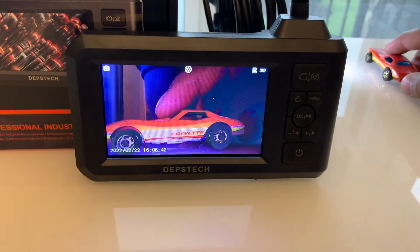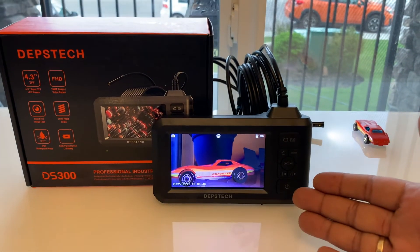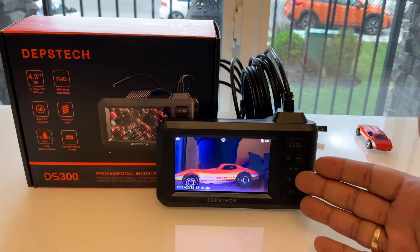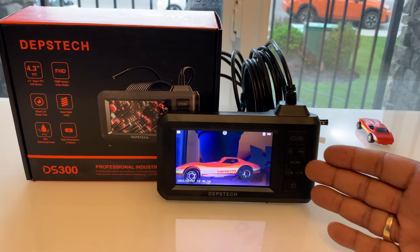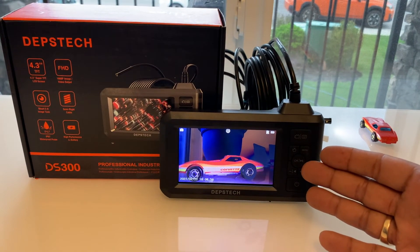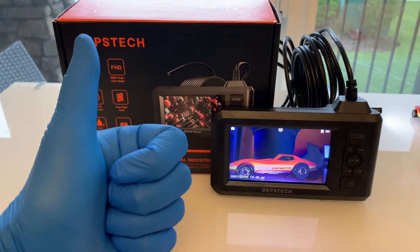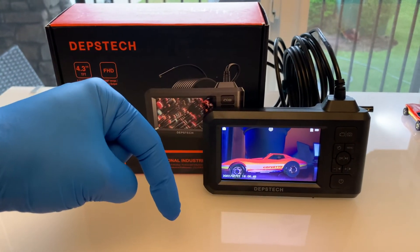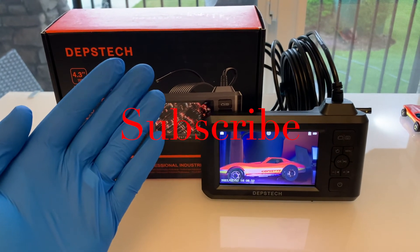And there you have it, a must have inspection camera that would make any professional or do-it-yourselfer feel a lot more confident with their job scope. For your convenience, I'll also link the official website and product in the description below. I can't wait to bring you future videos with additional content. So make sure you help keep this channel going by hitting that like button, sharing this video with a friend. Please comment below as I reply to all, plus don't forget to subscribe. We'll see you next time on Home Garage.